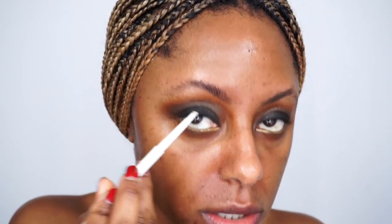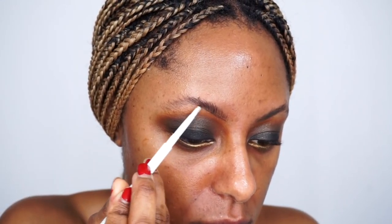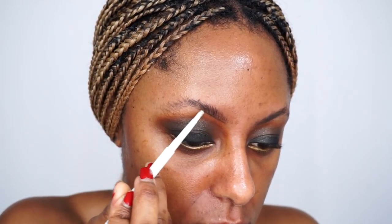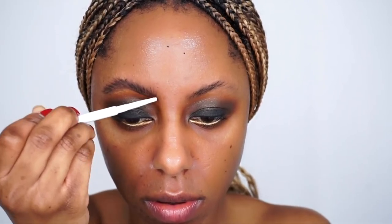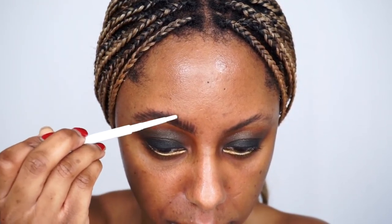Solange's brows are very groomed and full — total opposite of what I have going on right now, so I'm going to have to finesse this. I'm going to comb my hairs up and take this pencil by ColourPop to trace and outline my brow, drawing hair-like strokes. It looks crazy right now but we're going to clean it up.